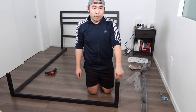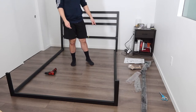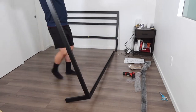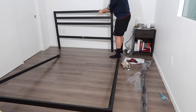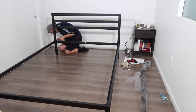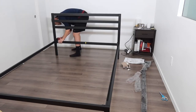Once you guys got this part in, you have to screw it to the other side. Once you guys set the bottom part, you have to flip it back around to the other side, and then connect it to the frame in the back or the front. But this time, you guys are going to be using the M screw, so you guys want to put two here and two here. And then we'll tighten it up.